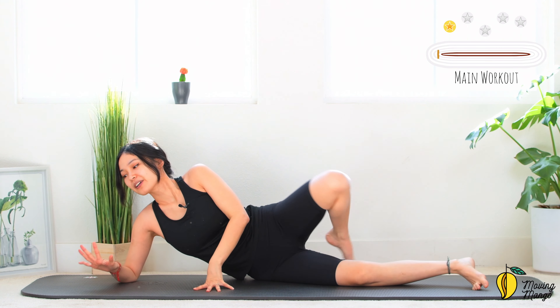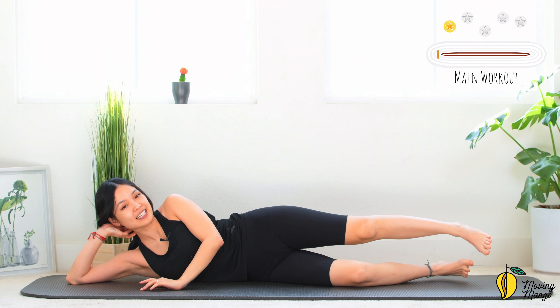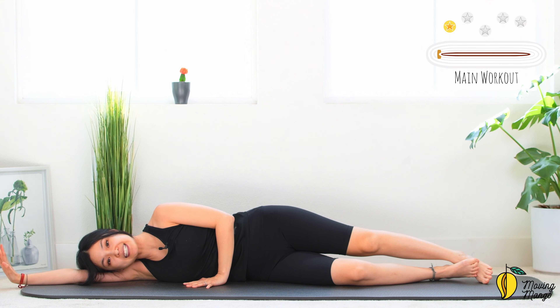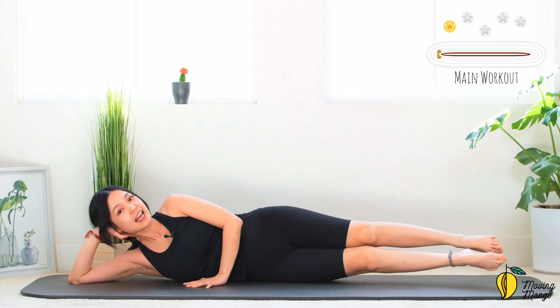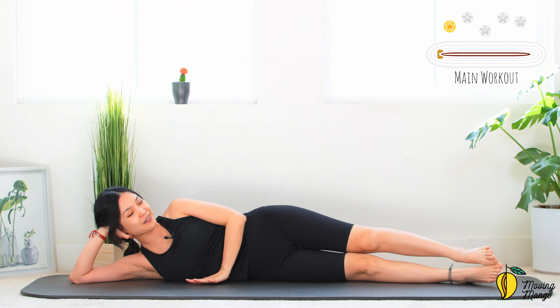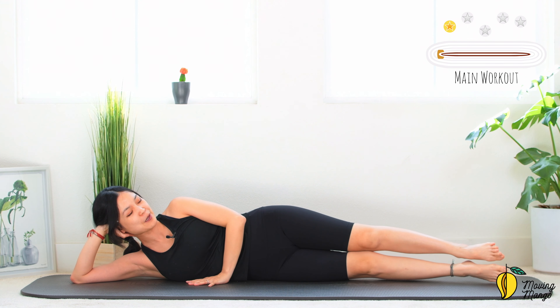Now allow yourself to lie all the way down. We're going to start the main workout with the side kick series. Hand support your head, or you can rest your head all the way down if it's easier for the wrist and the neck. Lengthen your legs, make sure you stabilize your hips, pull the belly button in, the other hand in front of your chest, and keep your shoulders far away from your ears.